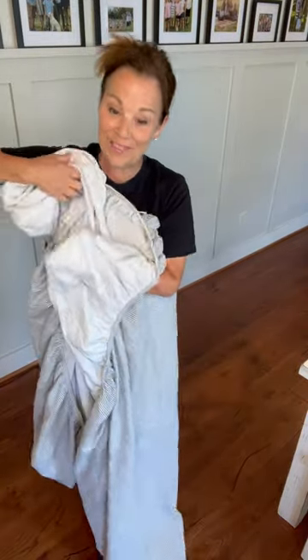Folding a fitted sheet does not have to be complicated. It's kind of one of those things where people are like, what? I don't know how to do that. So I'm going to show you how to fold a fitted sheet today.